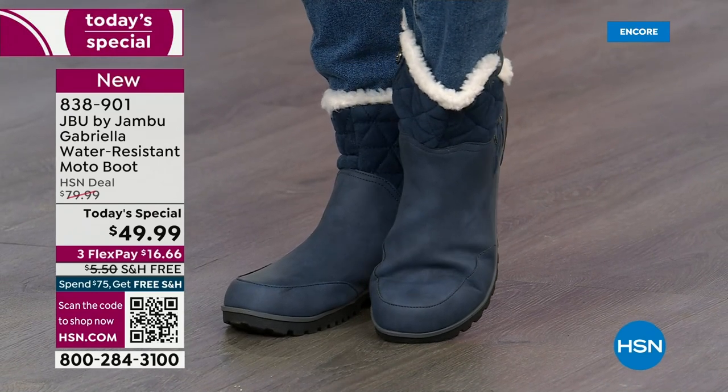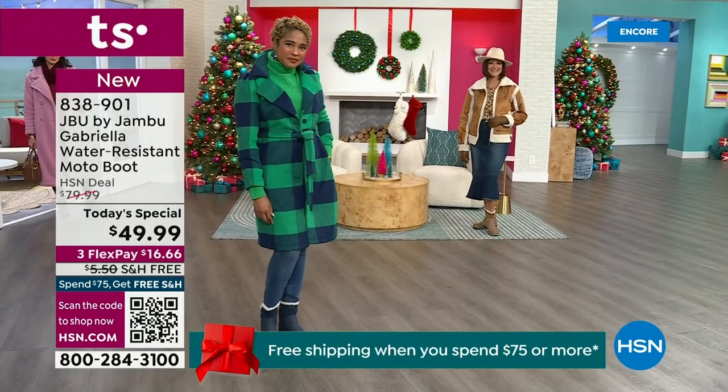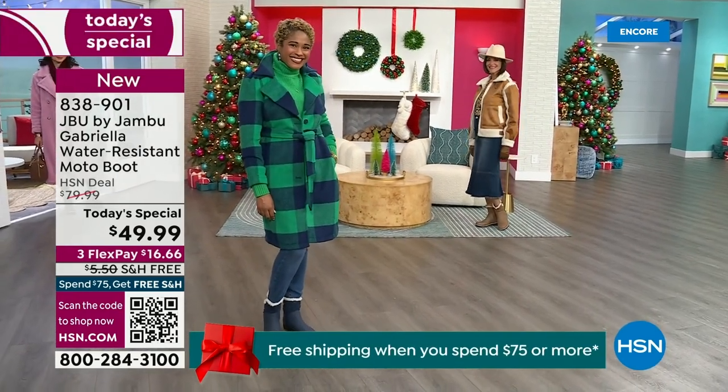The retail on this is almost $100. We've got three FlexPay, and we even have free shipping. These are all the elements we want in a great winter boot.